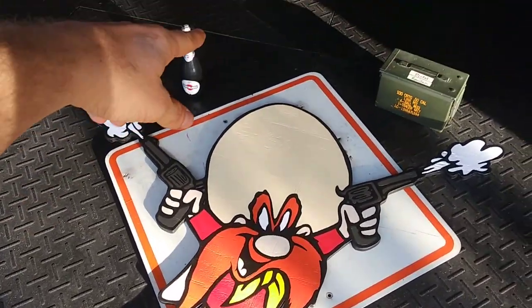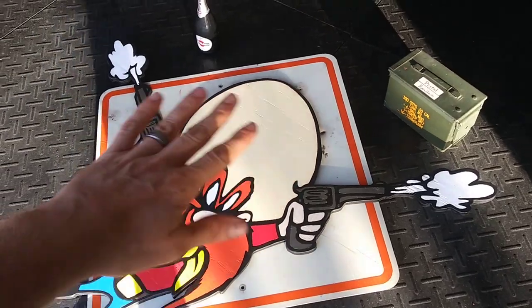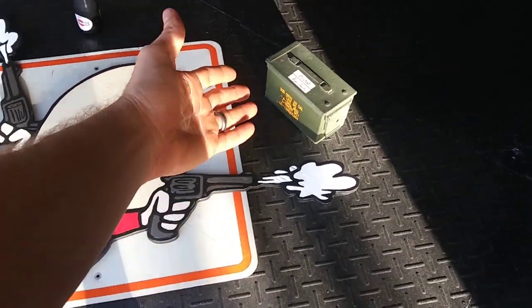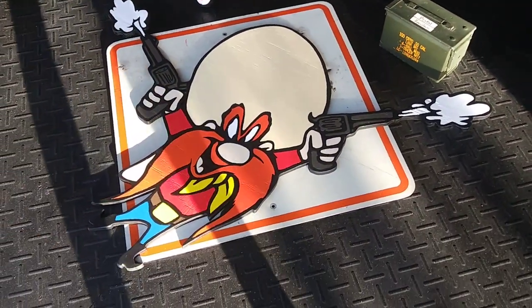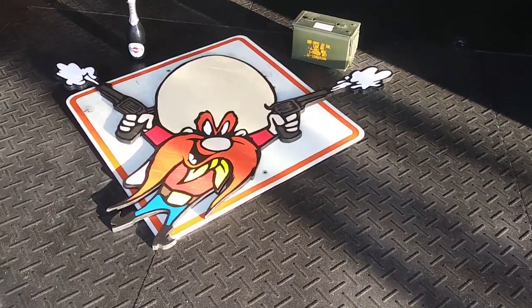Really, really nice sign. I've got a bottle of champagne for scale since December 31st 2020 is finally almost done, and an ammo can just to show how really big the sign is. Look how big that is — very vibrant colors, very fun, very cool.